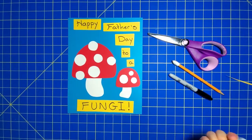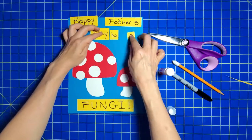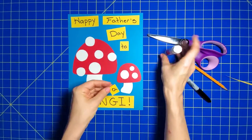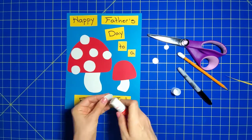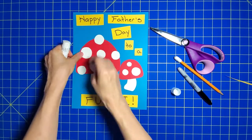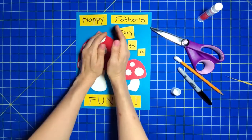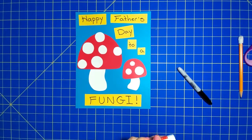Now I'm going to glue everything down. All right, and the very last thing I want to do is add some faces on these fun guys.